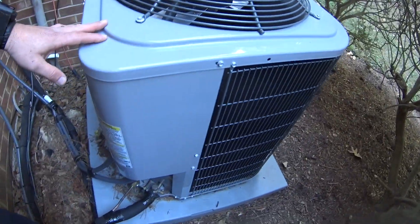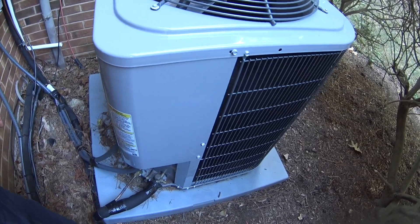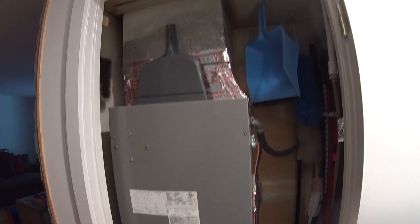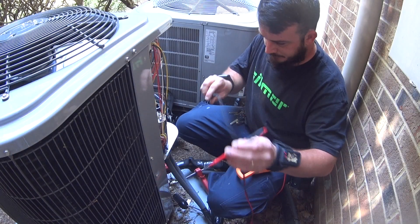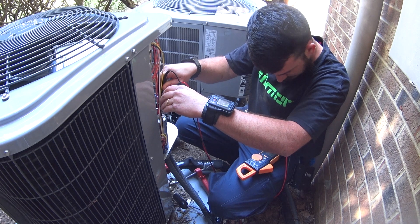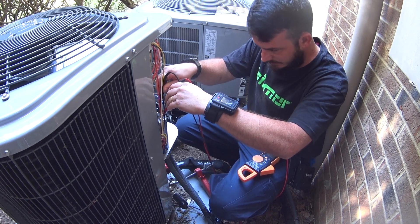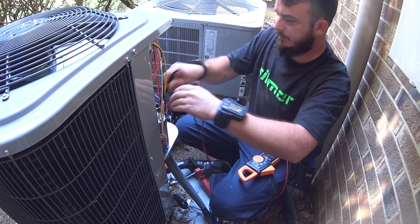Not a whole lot of leaves and debris to deal with. So we're going to get the I-manifold set up and check the charge. We've got a 35.5 capacitor — going to check it with the power off. We've got 4.97 on the fan side and 34.3 on the compressor side.